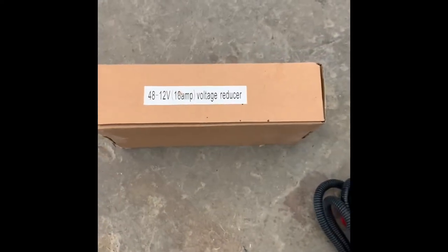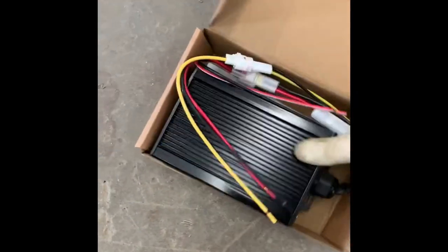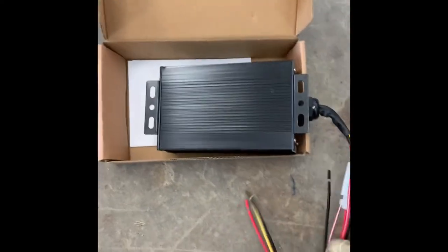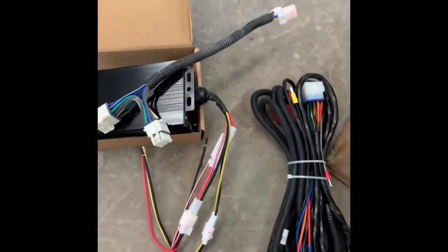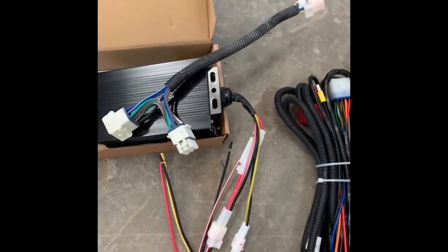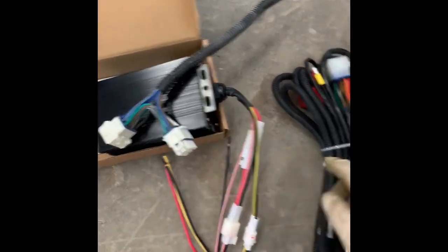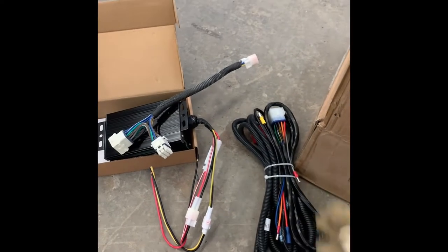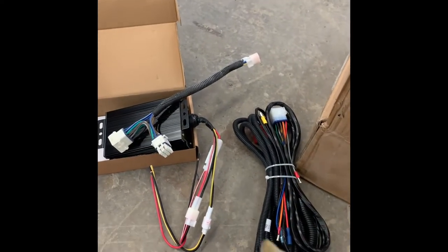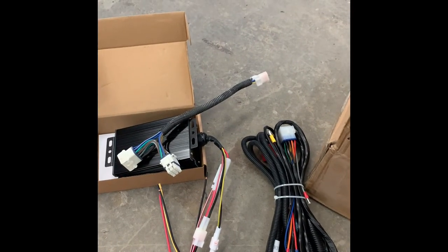We're going to use the 48 to 12 volt reducer. This one comes already set up to use the voltage reducer harness, so all I have to do is unplug these two plugs, plug in that right here, and then this will plug into the bucket harness. That way the voltage reducer won't stay live when the key is off — when the key is off it kills power to the voltage reducer and kills power to the lights. I'll show you how that gets hooked up as we go along.